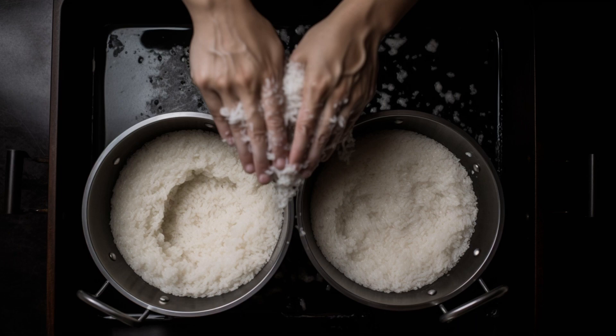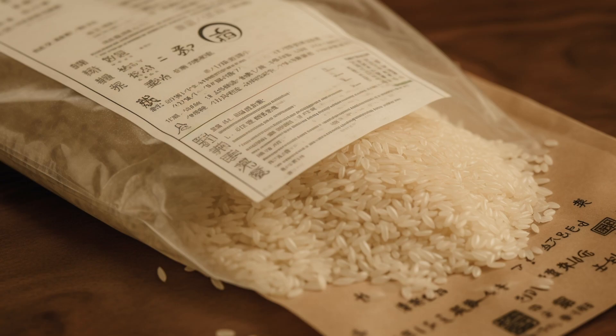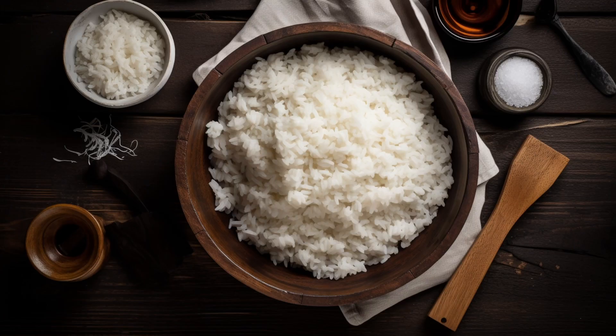First, we must prepare the sushi rice. Rinse the rice in cold water until it runs clear, and then cook it according to the package instructions. Once cooked, season it with rice vinegar, sugar, and salt.